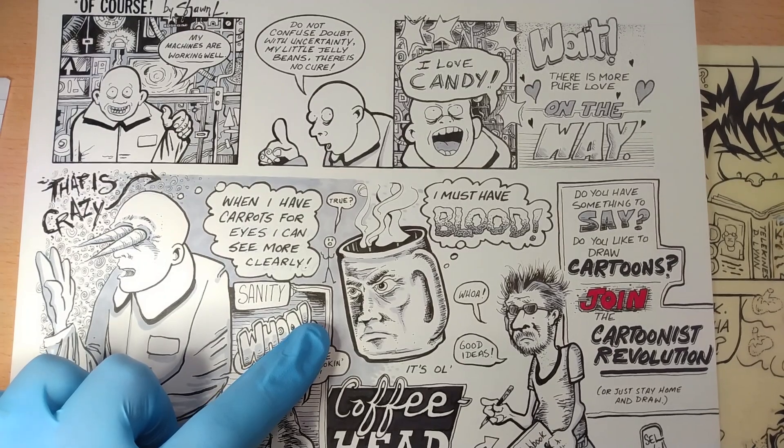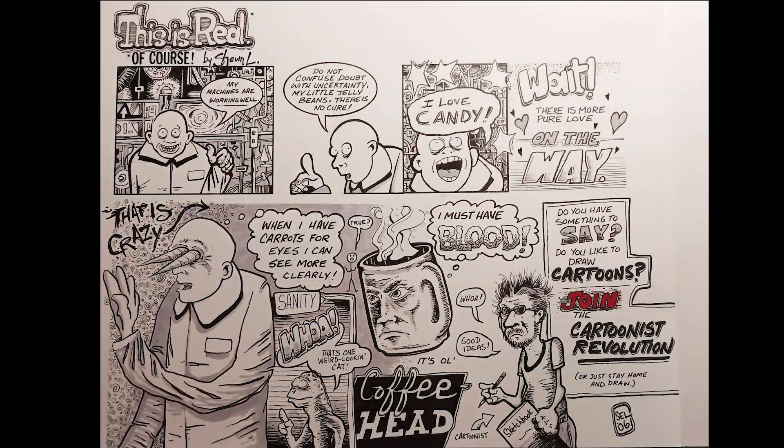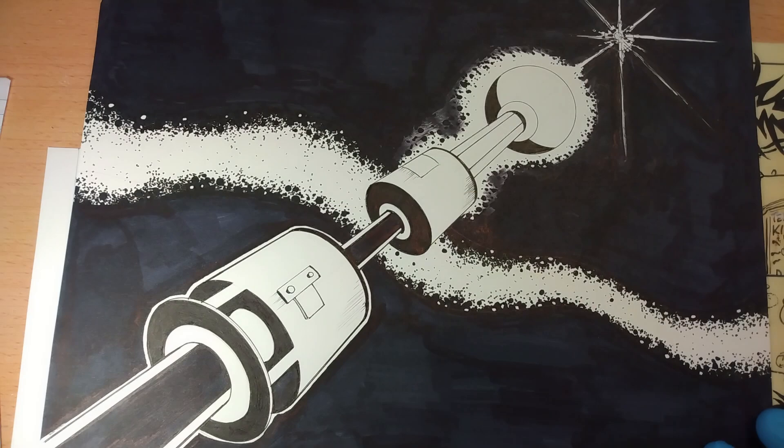And then the little cartoon guy is saying 'whoa, good ideas,' and this is Old Coffee Head of course. 'Do you have something to say? Do you like to draw cartoons? Join the cartoonist revolution — or just stay home and draw.' That pretty much sums up my sentiments — talk about revolution and then just stay home and draw.